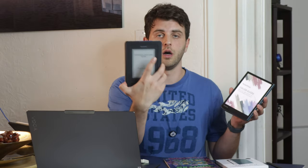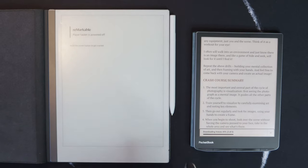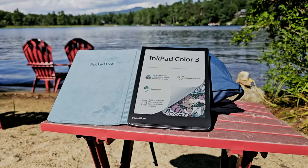Before I had the Pocketbook I never really thought I would use color much, but this is my first Kaleido 3 device and I've really enjoyed it — it's opened up my reading world to different things I wouldn't normally do on my Kobo, Supernote Nomad, or Remarkable 2. It's really become my favorite way to go to the beach, in my travel bag when I fly, or on the train. If you have any questions leave them in the comments and thanks for watching.